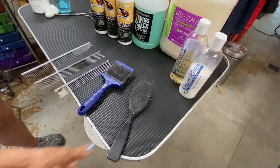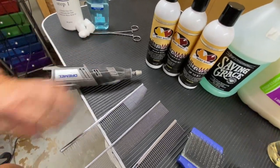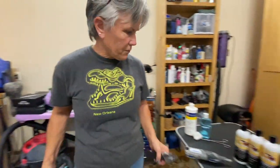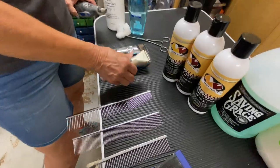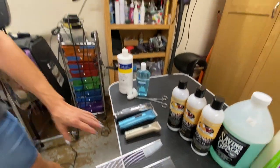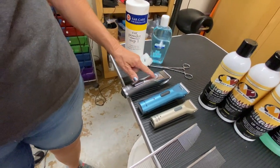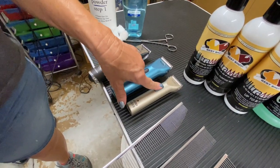A pin brush is used for longer coats. The trusty Dremel with a diamond tip is also on the list. You have a variety of choices for clippers — everything depends on what's comfortable to your hand. We like the corded clippers; this is a new one from Artero that we really like, with an adjustable blade and a non-adjustable blade option. It's great for feet and for toy dogs.